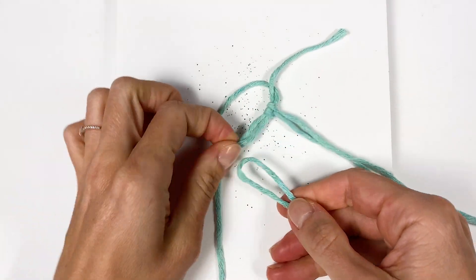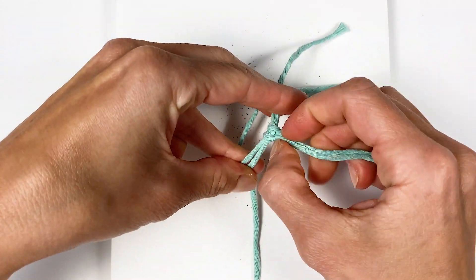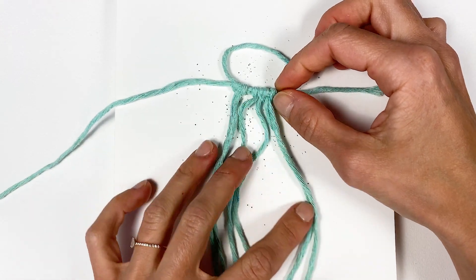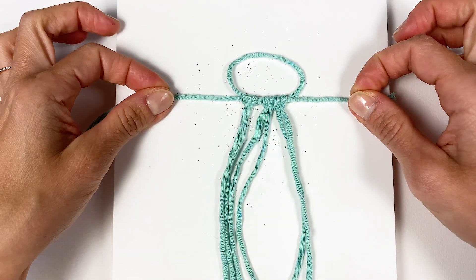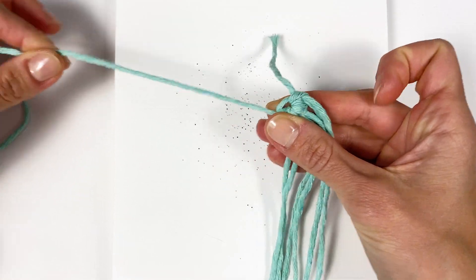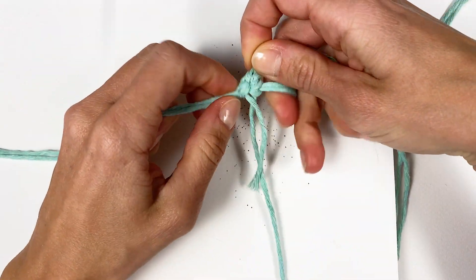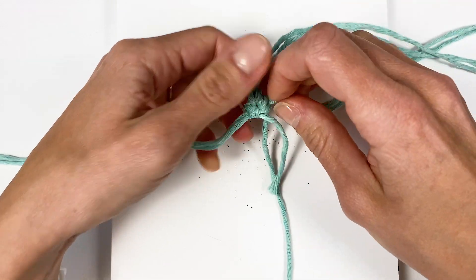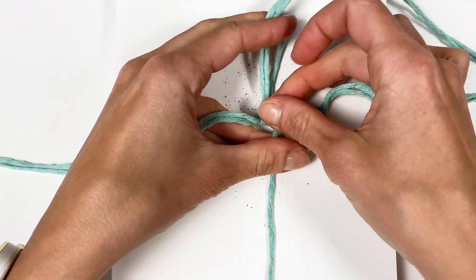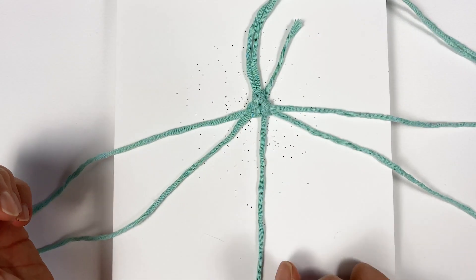Now I'm going to add two more working cords exactly the same way, with the filler cord inside twice. Now that we have our first three working cords attached with reverse lark's heads onto our filler cord, we're going to pull this circle tight by pulling on the longer end until it starts rounding up. It's round — maybe more like a triangle — but we'll leave the tail at the back and cut it later.